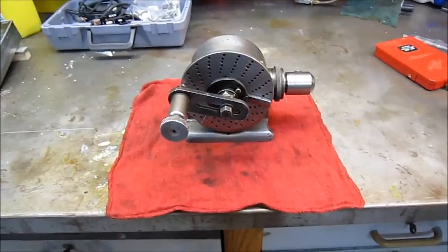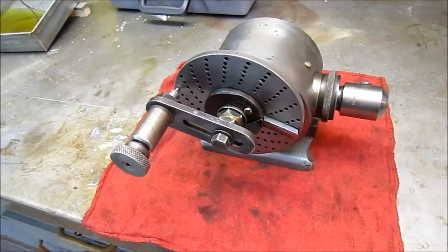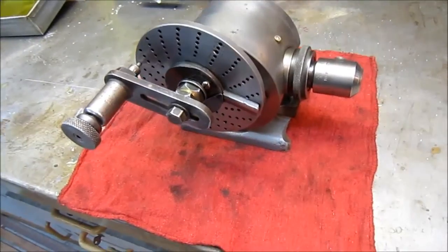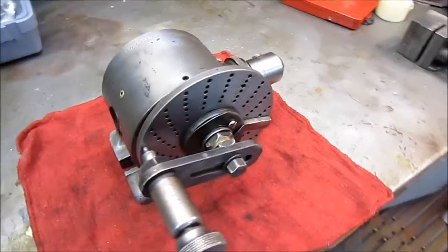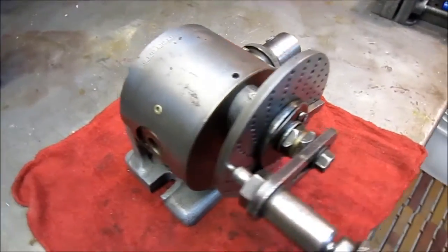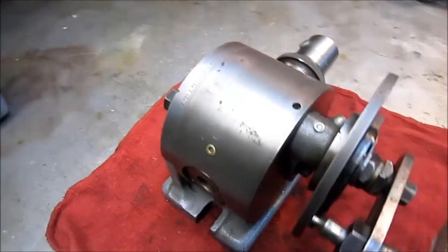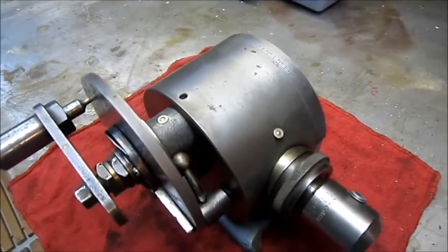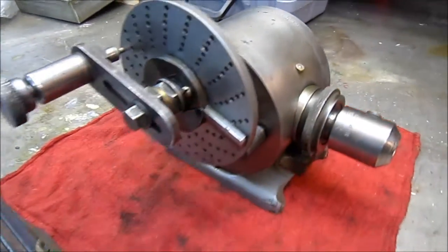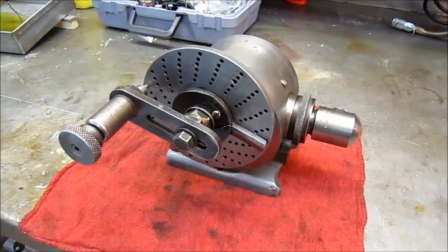One final item — I just wanted to show you how this unit cleaned up. A little CLR. I'm going to try to go back and bring the other video for you so you can see what it looked like when I brought it home. It definitely cleaned up real good with very little work.